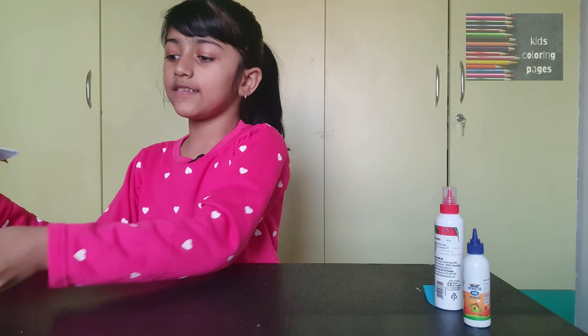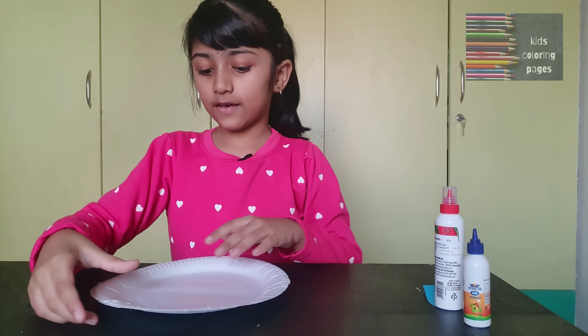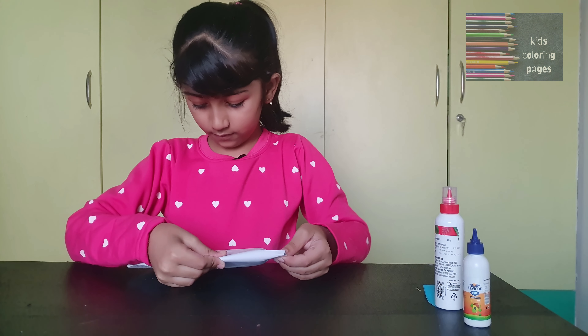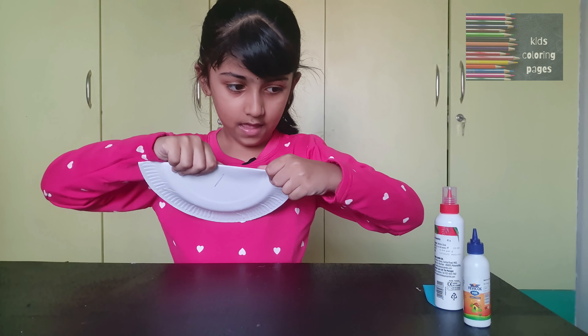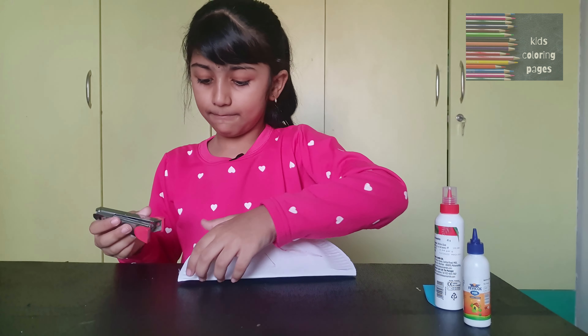First I am going to take a paper plate. After I am going to fold it into half. Now I am going to staple it.